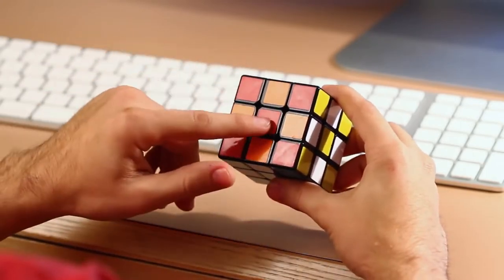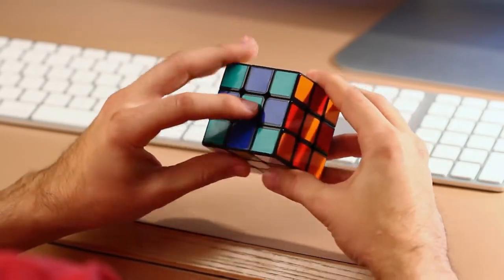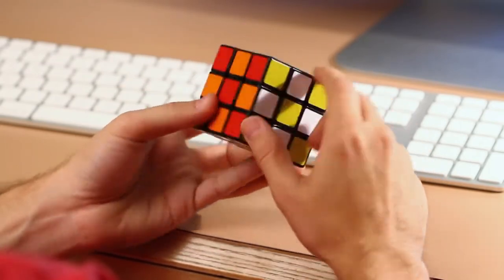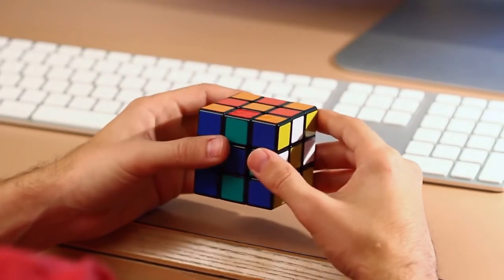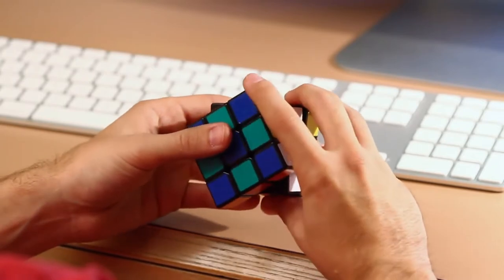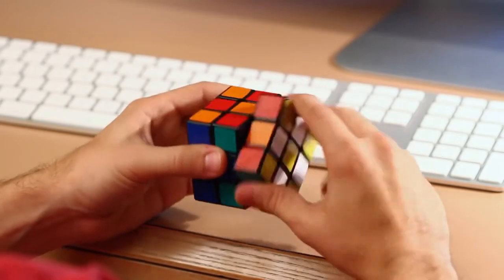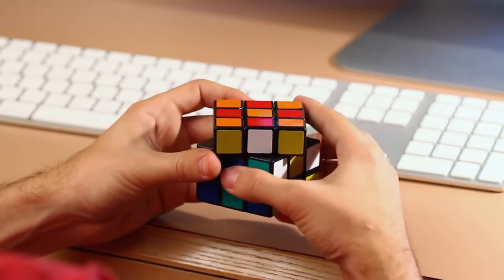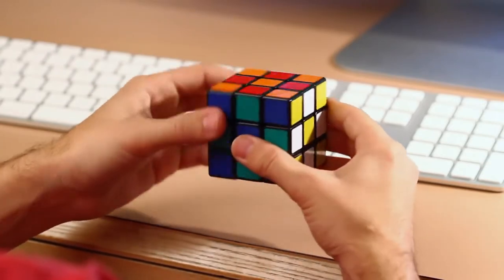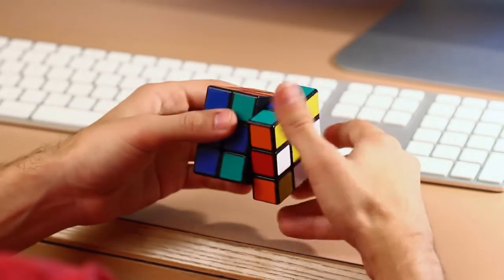And then for the colors: here's the red facing us, the opposite of red is orange, the opposite of green is blue, and then the opposite of white is yellow. Next we have the rotation. Whenever I say the front side clockwise, that just means this. And then whenever I say the right side clockwise — and here's the upside, and here's the bottom, left, and then the back. And then here's just counterclockwise in this direction.